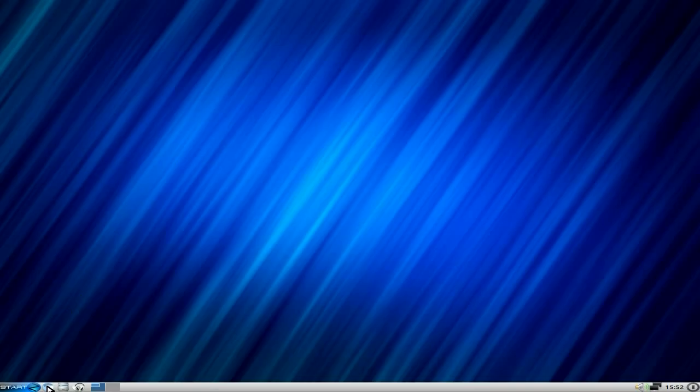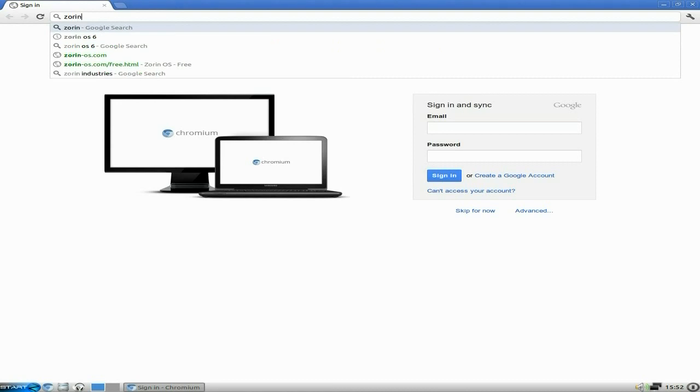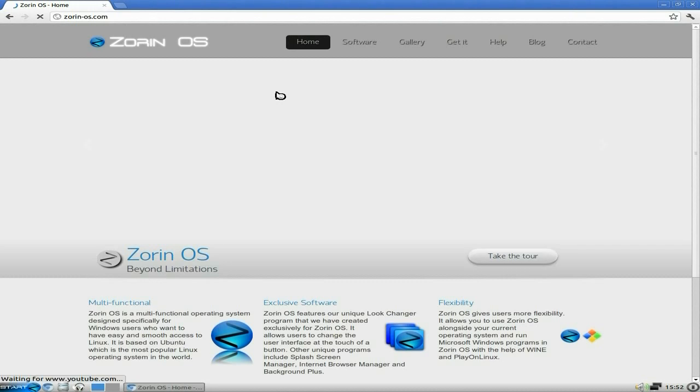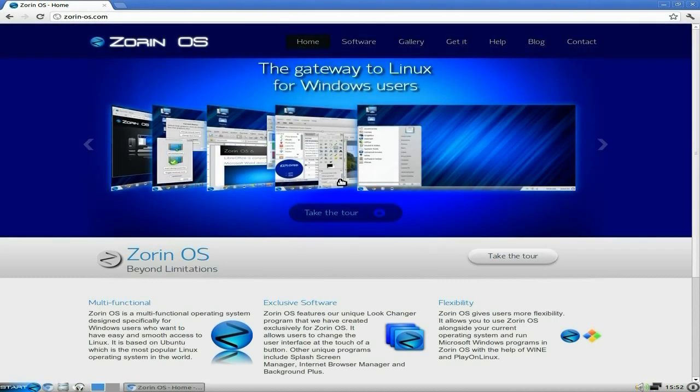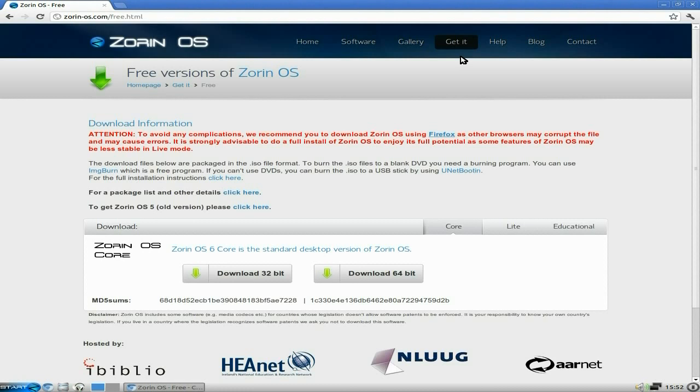The browser of choice here is Chromium. We're going to go to zorinOS.com and I'll show you where to get it from. So if you go and get it, you want the free one. You can get the premium which is only about 10 or 12 euros — it depends.